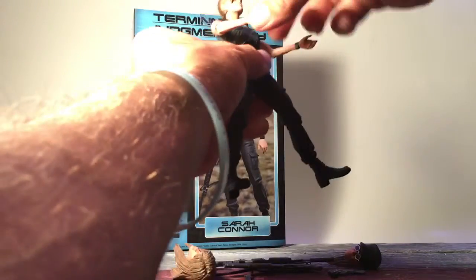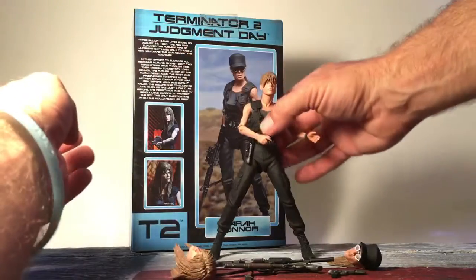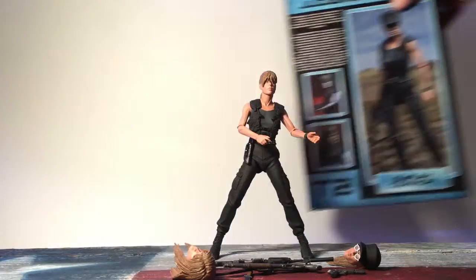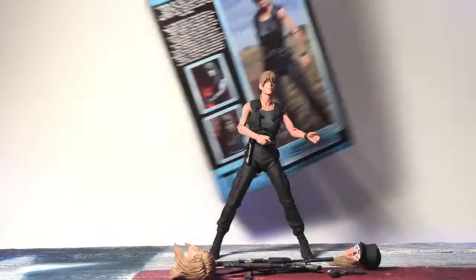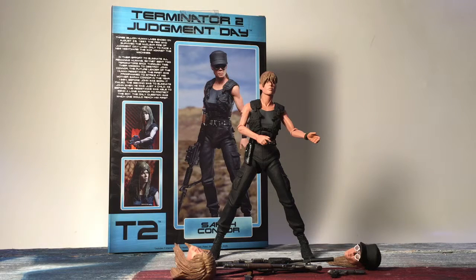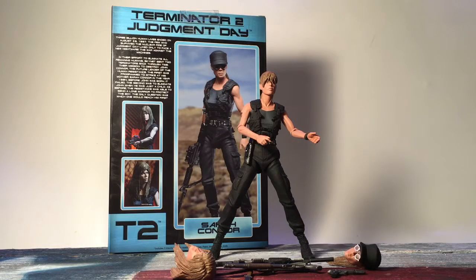Really nice figure — I've got to give kudos to NECA on this one. They really did a good job. I would definitely recommend this. At $24.99 that's a really good mold, really good articulation, and a lot of accessories. She comes in at about six and a half inches tall.